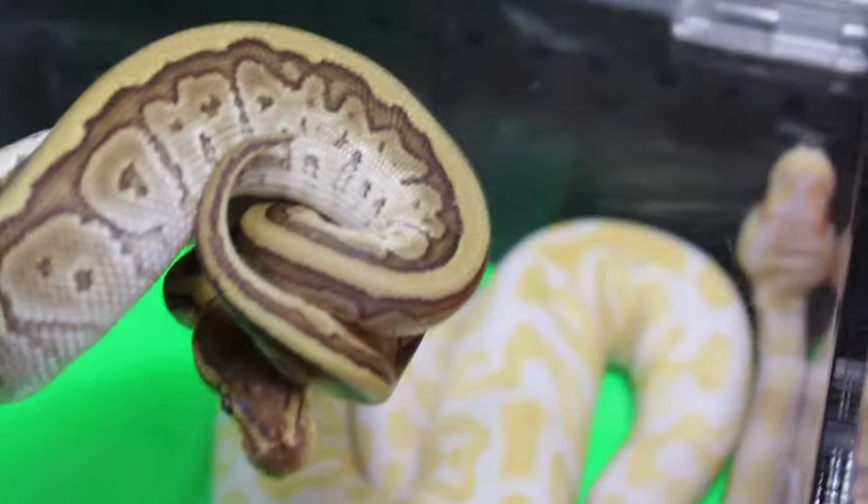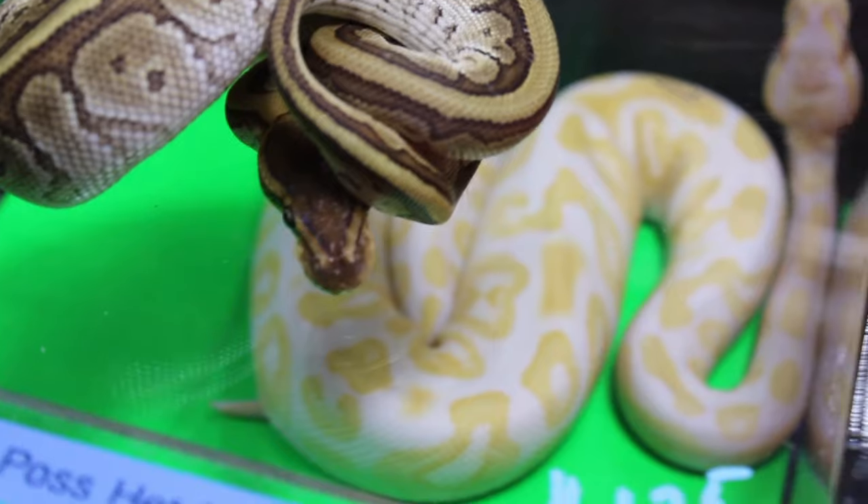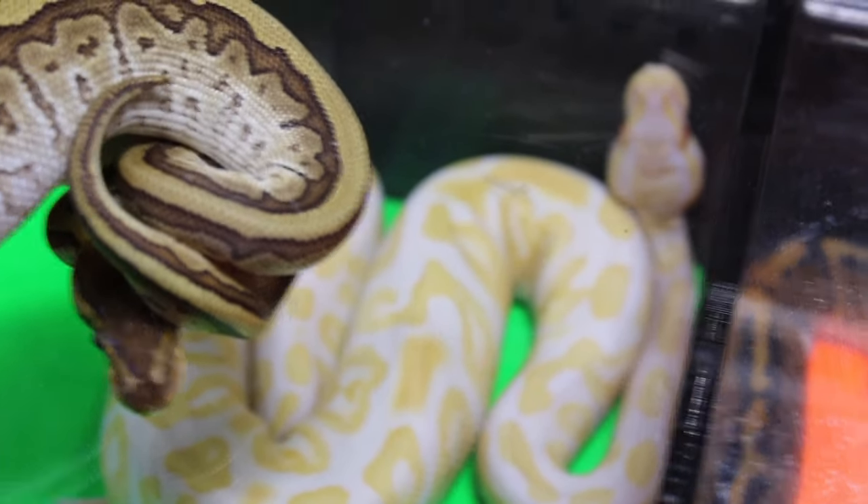A bit of an emotional video. This is the pinstripe Mojave. This is the first — well, not this snake exactly — but the pinstripe gene was the first snake, it was one of the snakes that Brian Barczyk produced.